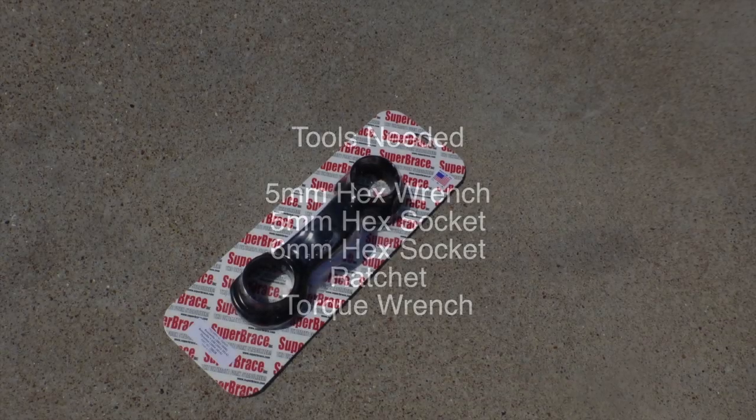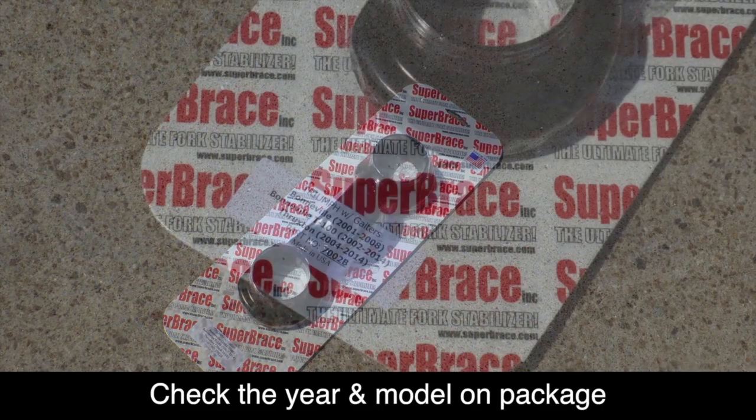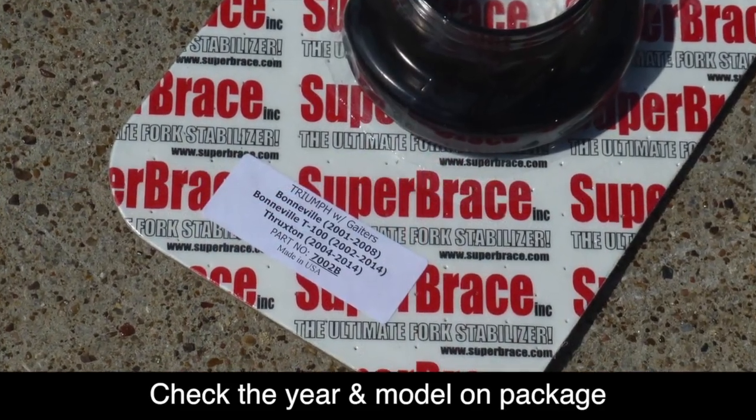The tools needed for this project are a 5mm hex wrench, 5mm hex socket, 6mm socket, a ratchet, and a torque wrench. Before we start, make sure you have the correct Super Brace for your year and make and model of motorcycle.